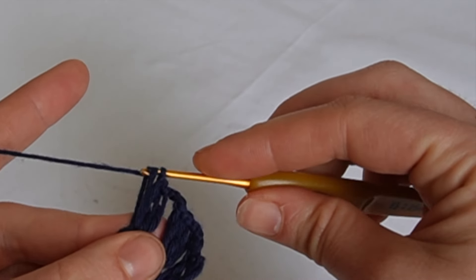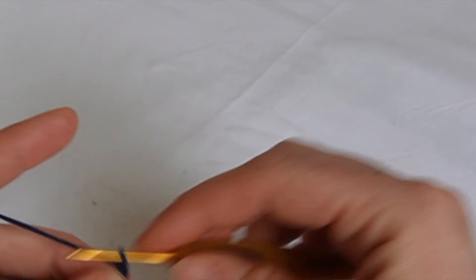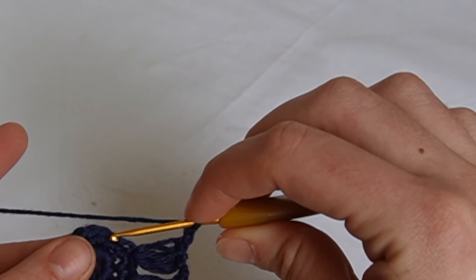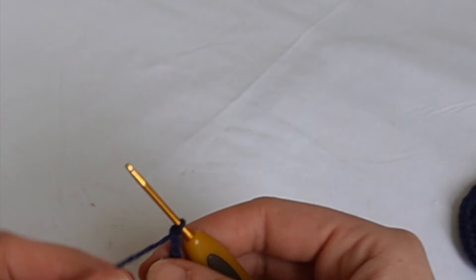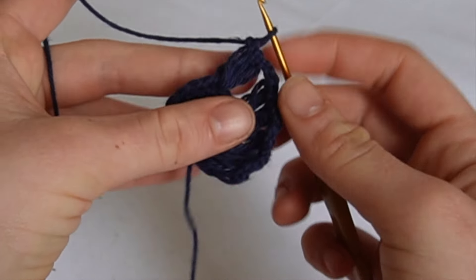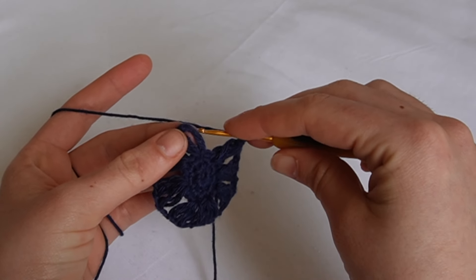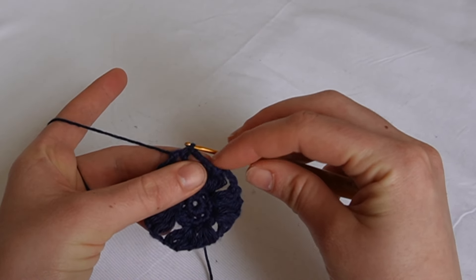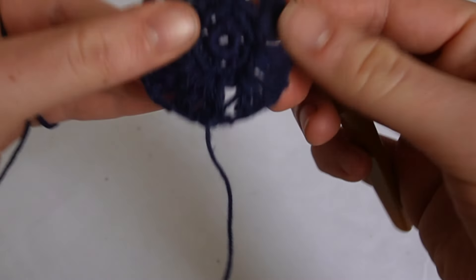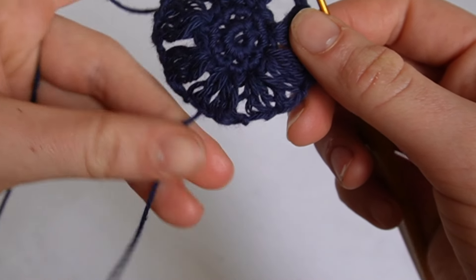I don't really know how to explain what this stitch is - you catch and pull through one loop, then one loop again. We want eight of these stringy bits in total. Once you have your last one, make your chain three and then slip stitch into that last gap. I should mention navy is quite a dark color so it might be a bit difficult to see.